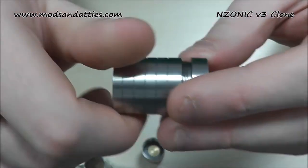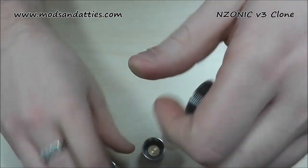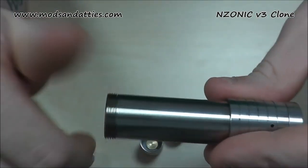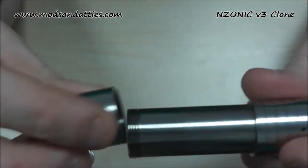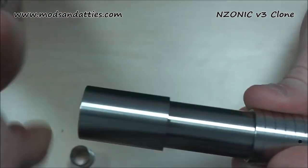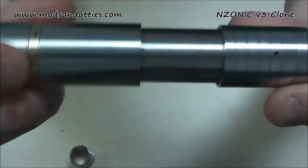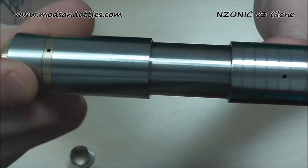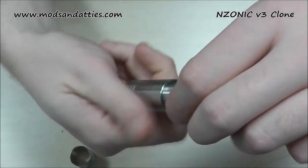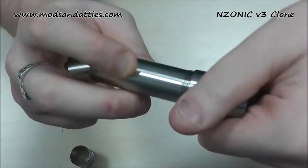Putting it back together — top cap onto your main body section. For a 650 battery, use the biggest tube. With this tube, that's as far as it will go into the top, and it goes down to where the battery stops it. With the switch, that's as closed as you're going to get with that tube in — you will not be able to make it any smaller. So that tube is literally 650 only. If you're not running a 650, you're not going to need to worry about that.